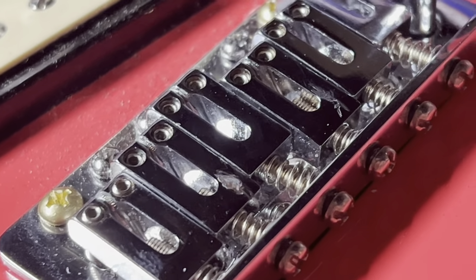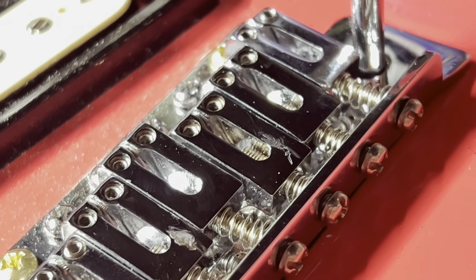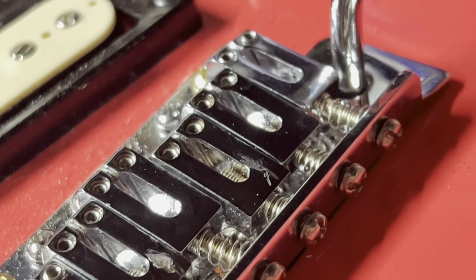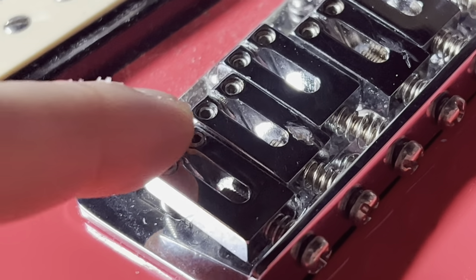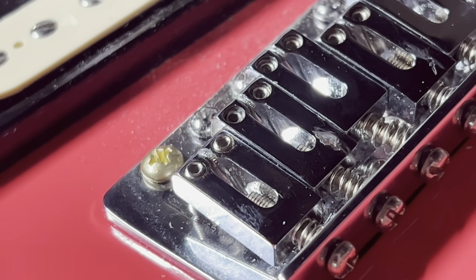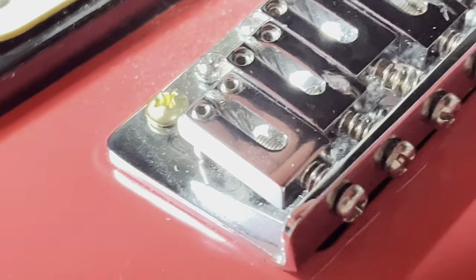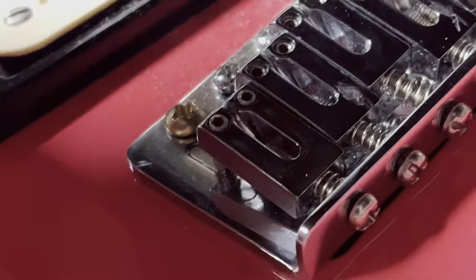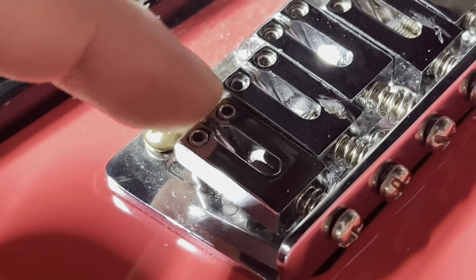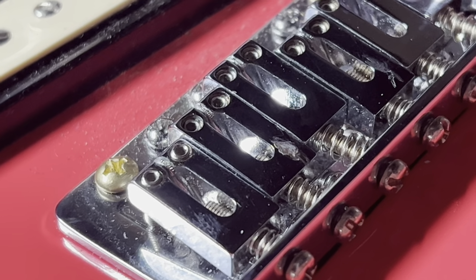That's to be expected with a cheaper guitar. You can see it there with the D string as well. The unwound strings won't show visible imprints, but because there are imprints on the wound strings, those higher strings have likely worn grooves into the saddles too. That causes tuning problems because when you bend a string or use the tremolo, the string pulls and tries to return to zero — and if there are little notches, it can catch on those. Even the tiniest bit of friction can cause your guitar not to go back in tune.